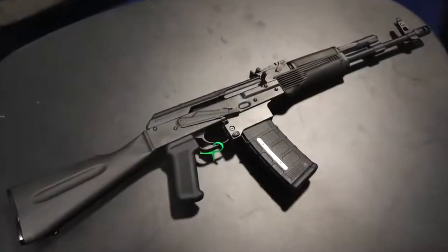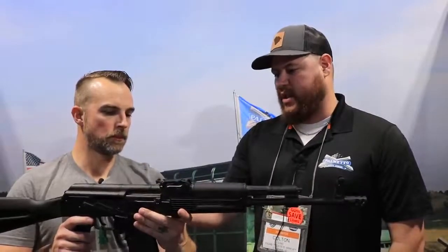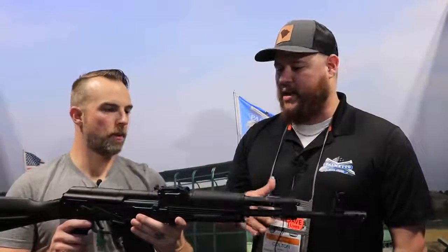Last question — price point on the AK-556. We haven't set a firm one yet, but with the extra components — adjustable gas block and mag adapter — it will be slightly higher than our normal AK line. Probably $799 to $899. That's still very competitive for what you're getting in this platform. As for release, we're shooting for late third quarter, but more realistically probably quarter four — which would be a great opportunity for a Christmas present.